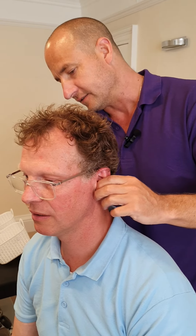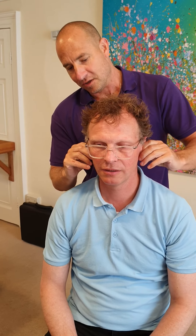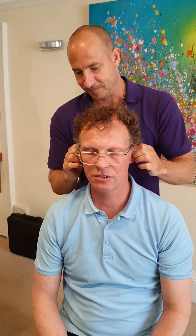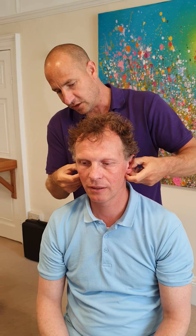There's a whole acupuncture system in the ear, so by doing this you're affecting parts you probably didn't even know were there. Interestingly, it tends to be more tender on the left side.